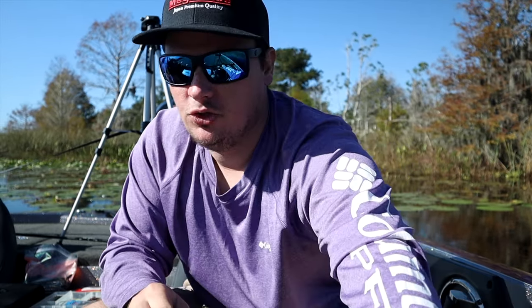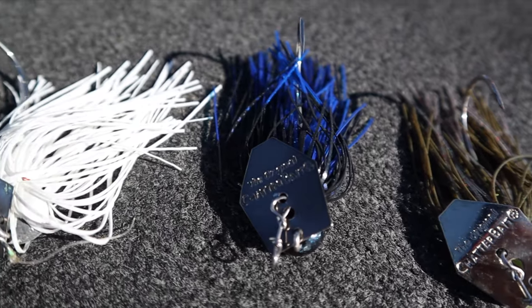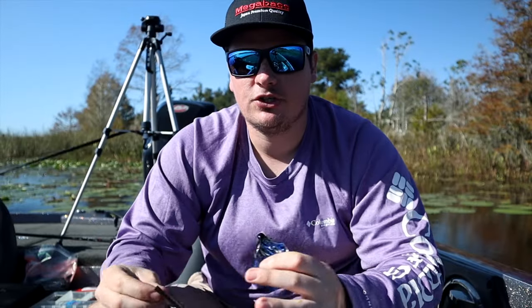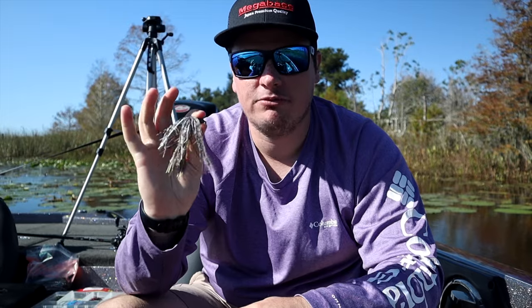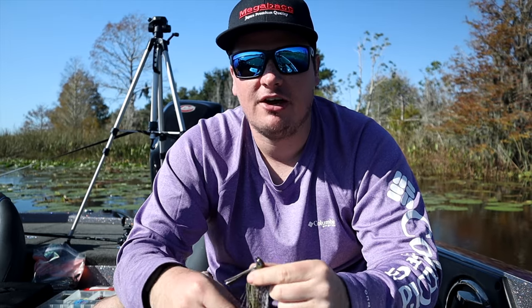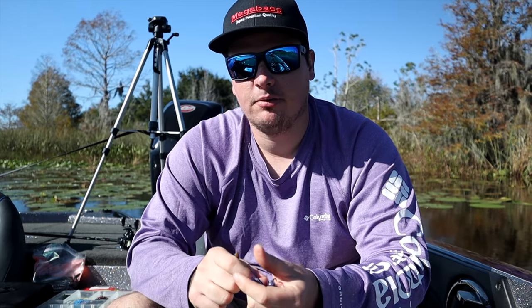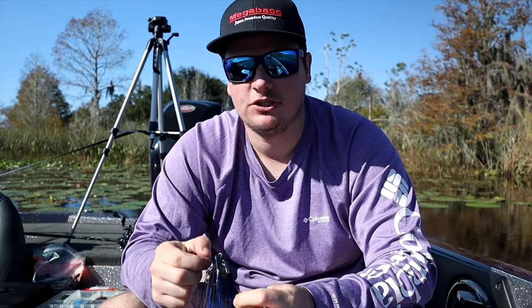We're going to start with moving baits first. The first one I'm going to give you an option on — they're pretty much interchangeable and do exactly the same thing — those two baits being the chatterbait and the swim jig. The swim jig is better if you want to narrow it down, solely because you can fish it through anything: any type of cover, any type of grass in Florida, through lily pads, up shallow, out to submerged vegetation deep, and you can even put a craw trailer on it and flip it like a jig. The chatterbait can't do that — it fishes around the edges or on submerged vegetation — but it does work very well in Florida and catches a lot of bass.